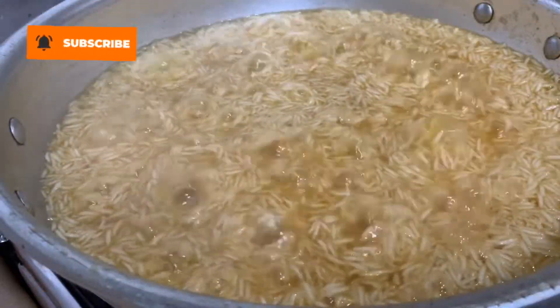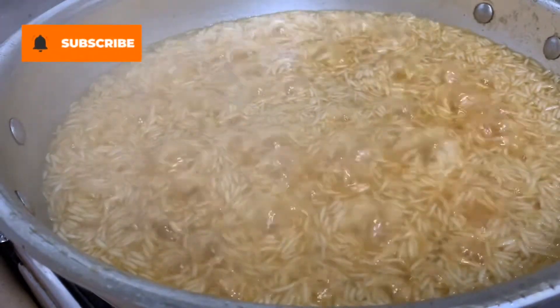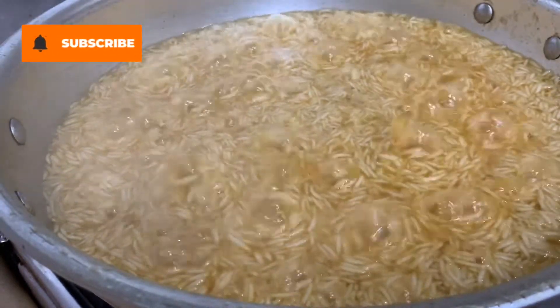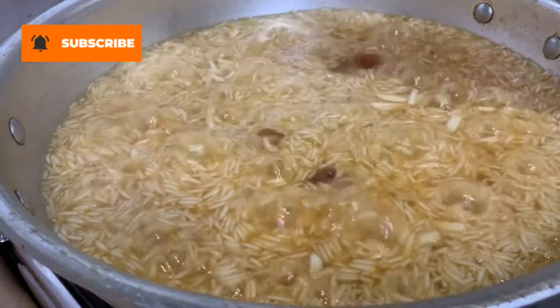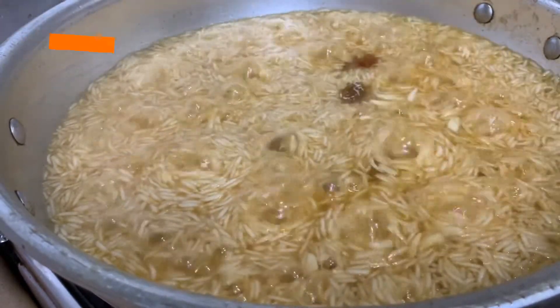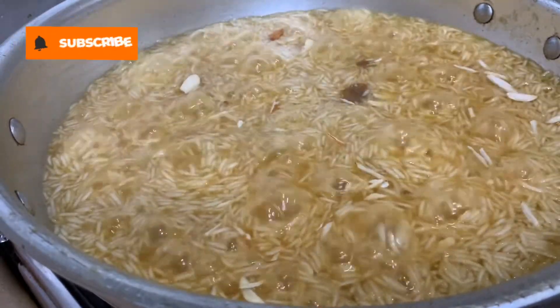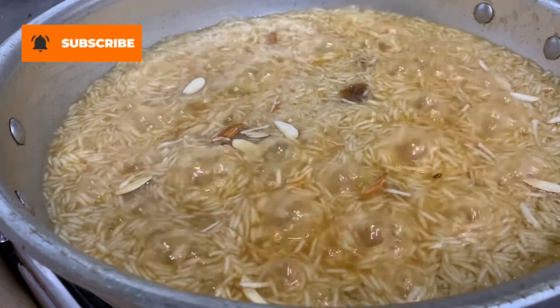Once the water has evaporated, cover the karahi with a lid. Place a napkin on the lid so it absorbs all the moisture from the rice. You will add some dry fruit and butter on top at this time.